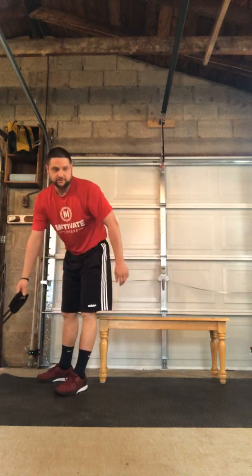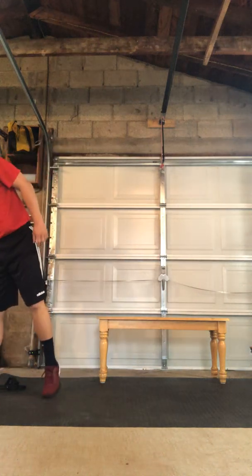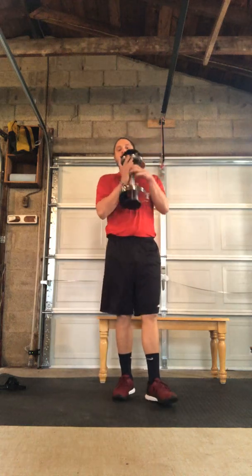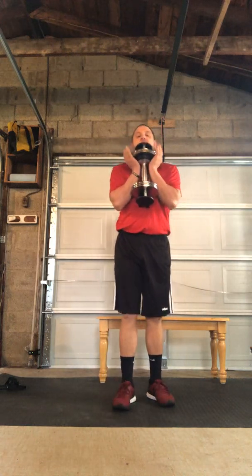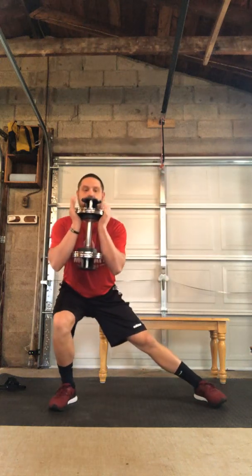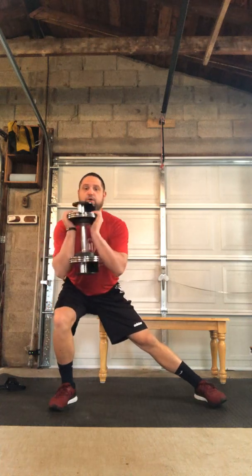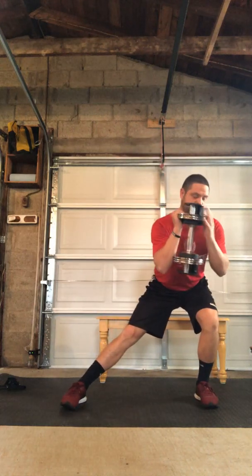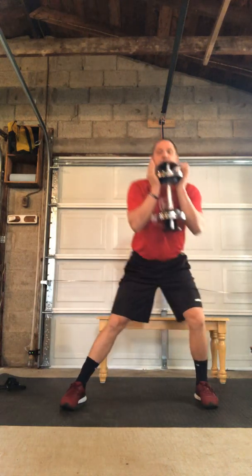Next we're gonna do a single dumbbell lateral squat. Hold one dumbbell, cradling it up high like a goblet squat. Our feet are gonna be real wide, wider than shoulder width. We're gonna shift our weight one direction, loading up that glute, then drive through that heel standing up nice and tall. We'll go to each side, keeping our weight over top of the working foot. That's our lateral squat with a dumbbell.